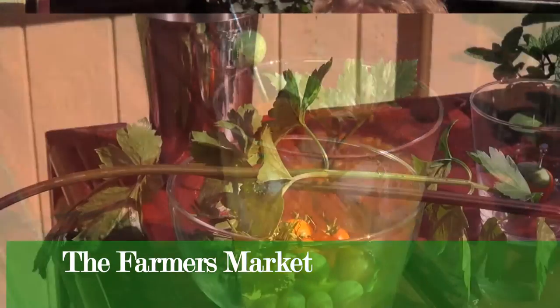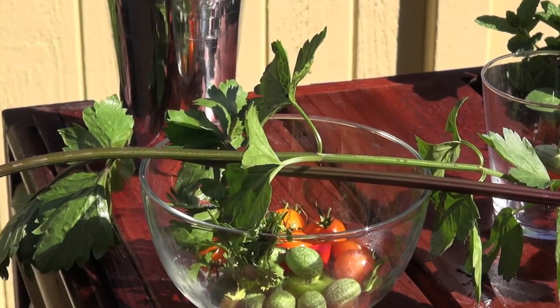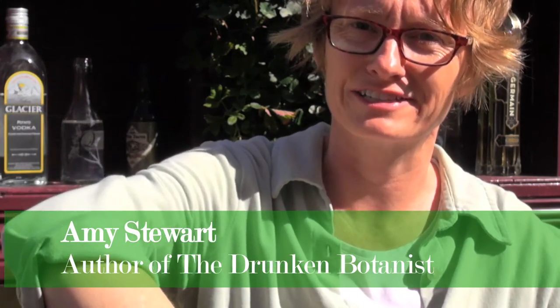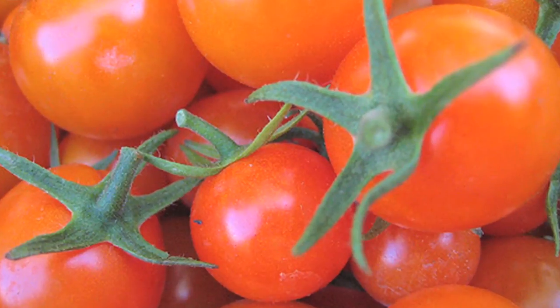I call this drink the Farmers Market, and the reason is that you could really put anything in it from the farmers market. It's a savory drink, and I'm sort of all about the savory drinks — it doesn't all have to be berries and fruits and flowers. For this one, it's cherry tomatoes; you can use anything.